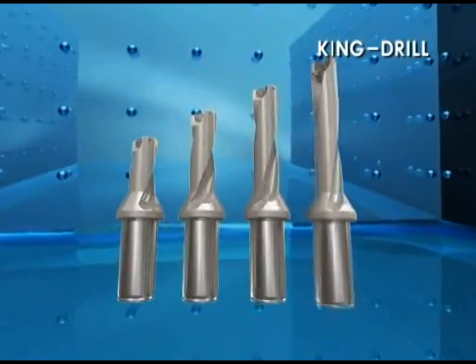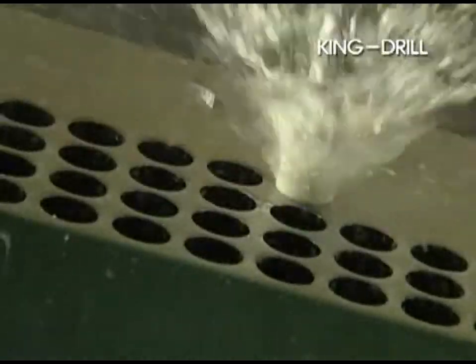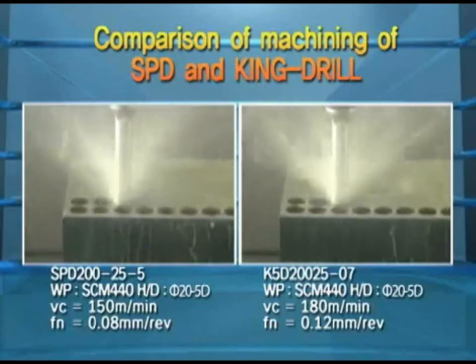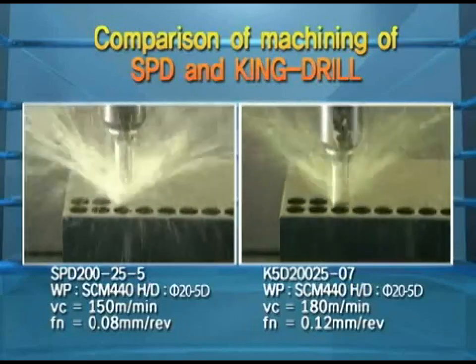The King Drill has a wide range in diameters from 12mm to 60mm and offers lengths of 2D, 3D, 4D, and 5D. The King Drill ensures better performance and quality in drilling applications than most conventional indexable drills.